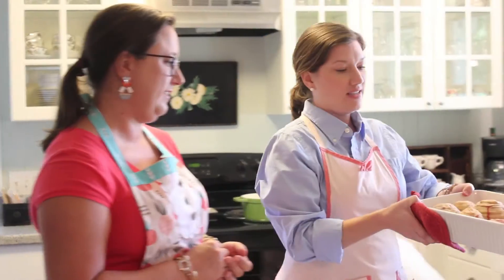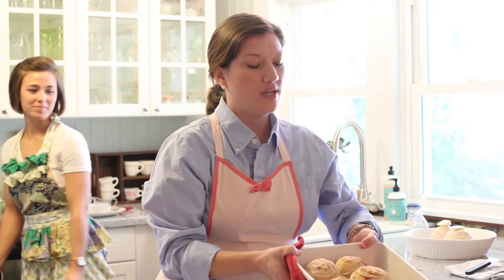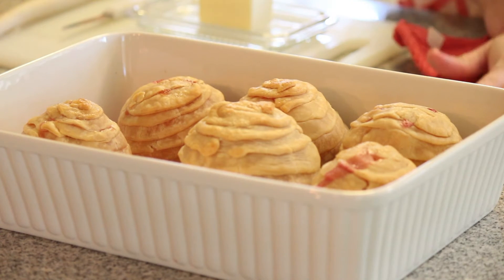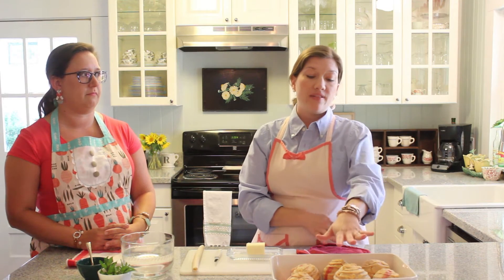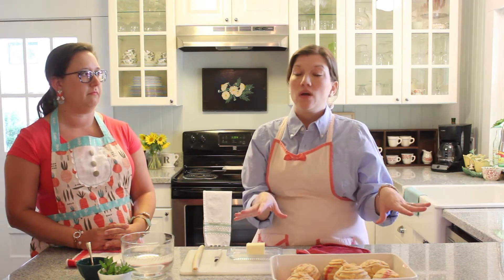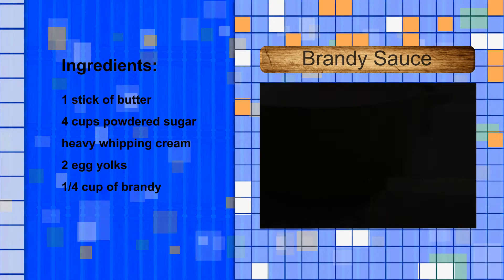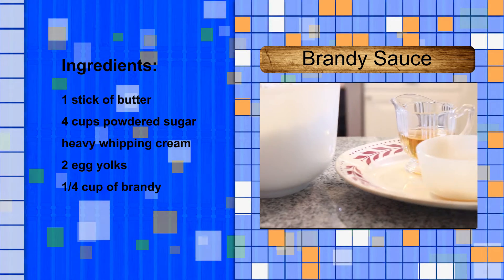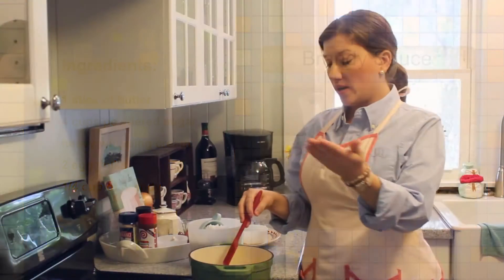They're going to come out looking beautiful. You want to let those cool for just a few minutes and go ahead and put them in the dish you're going to serve them in before you start making the sauce. The sauce is a little labor intensive — you're not going to be able to leave it for a long period of time — so you want to have the beehives in the dish ready to go so that as soon as your sauce is done you can top the beehives.